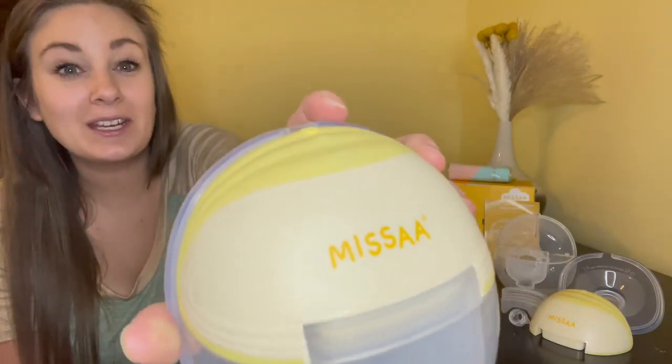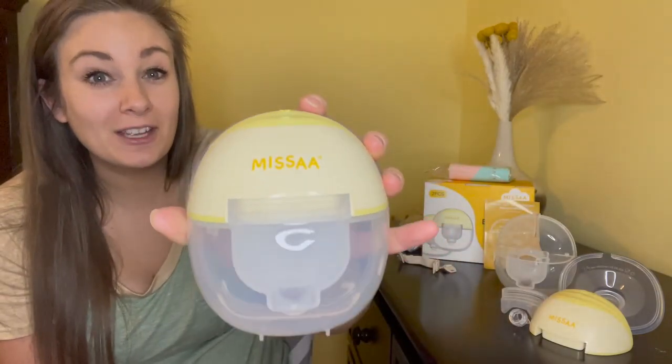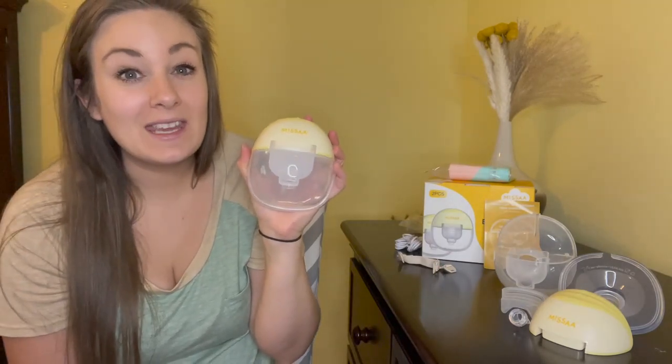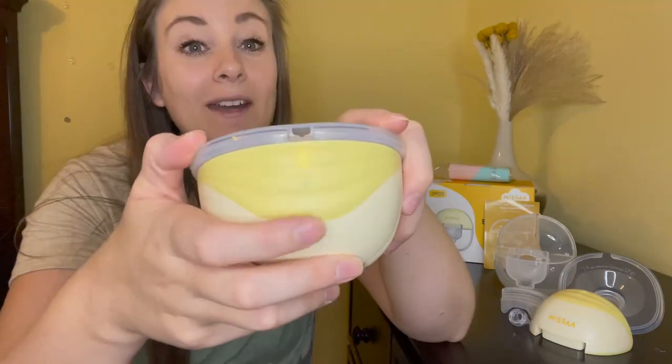These are so quiet — they run at a 45 decibel noise level. These have probably been one of the quietest pumps I have ever used. Anytime I use this, especially if I go out in public or if I'm pumping around the house, people have no idea because they can't even hear it.